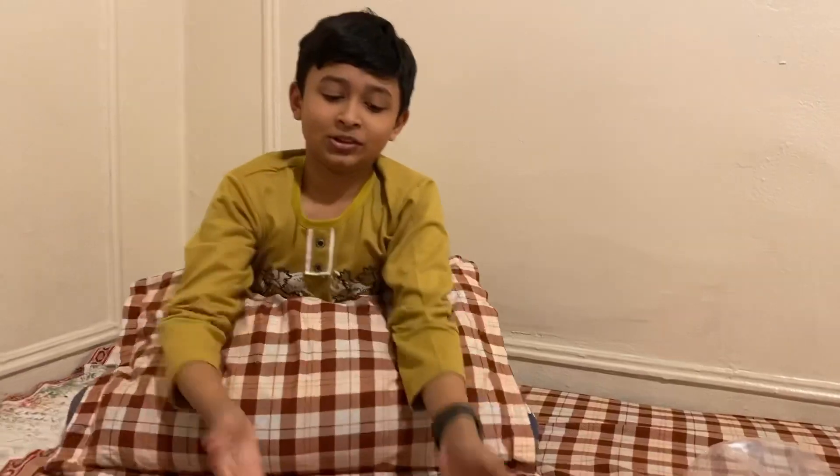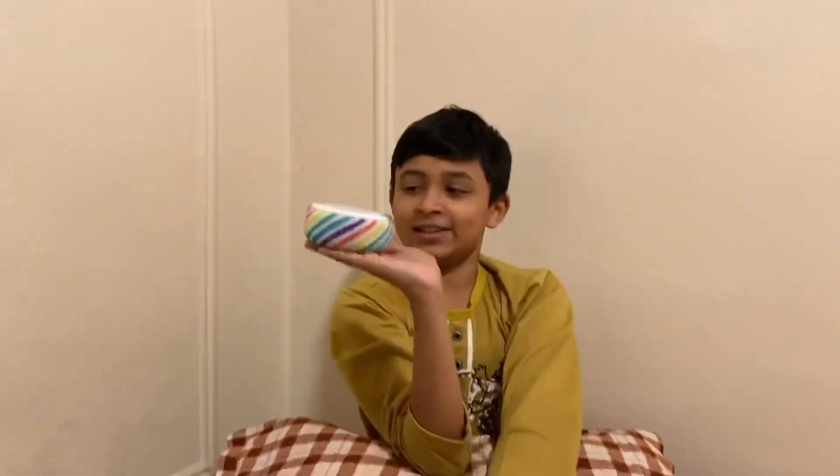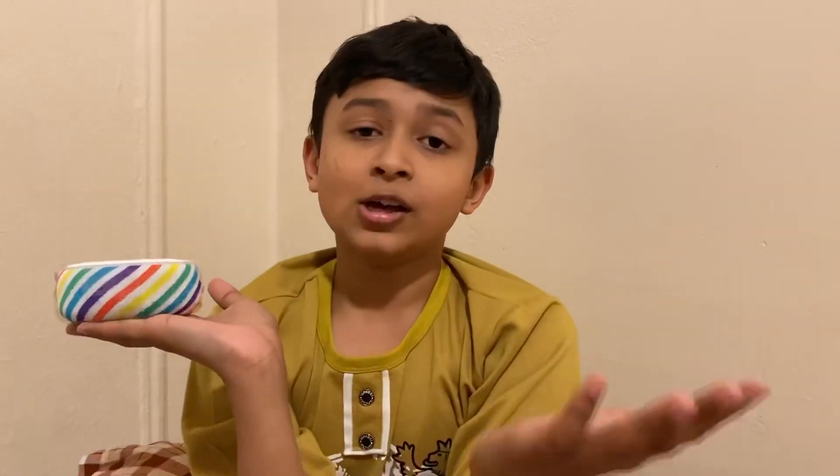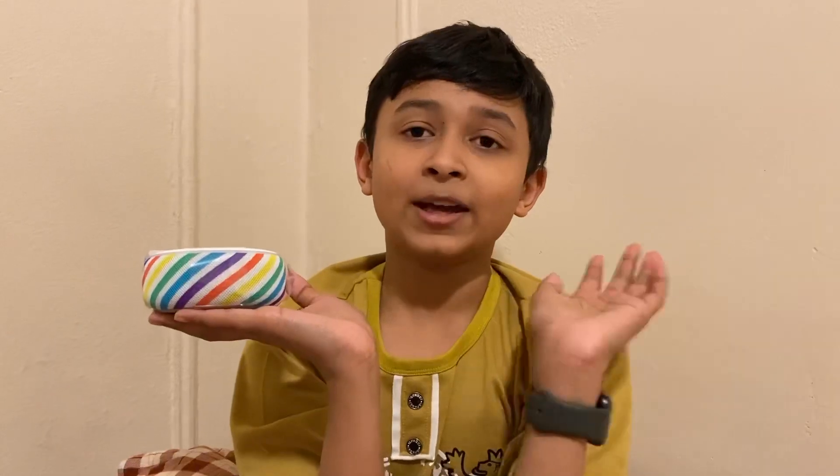This is the end for the review, catch you on the next review. And this is the Alexa again — this is one of Amazon's very good speakers that you need. So bye bye, hit the start button and I'm out.